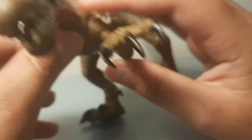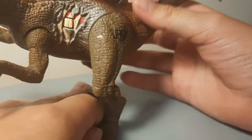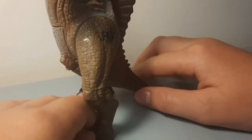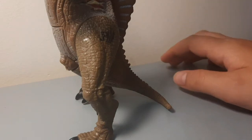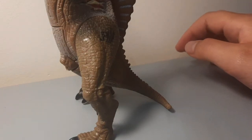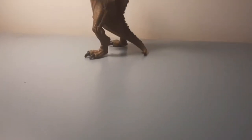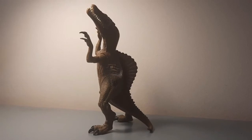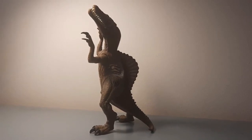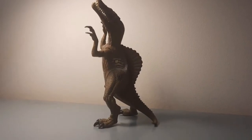There's the Jurassic Park 3 logo — the JP thing that all dinosaurs from this line have. It's got a quite nice sculpture and it's actually quite big compared to some other stuff. If you hear something in the background, it's a fan because we are in a heat wave right now — a heat wave in England.